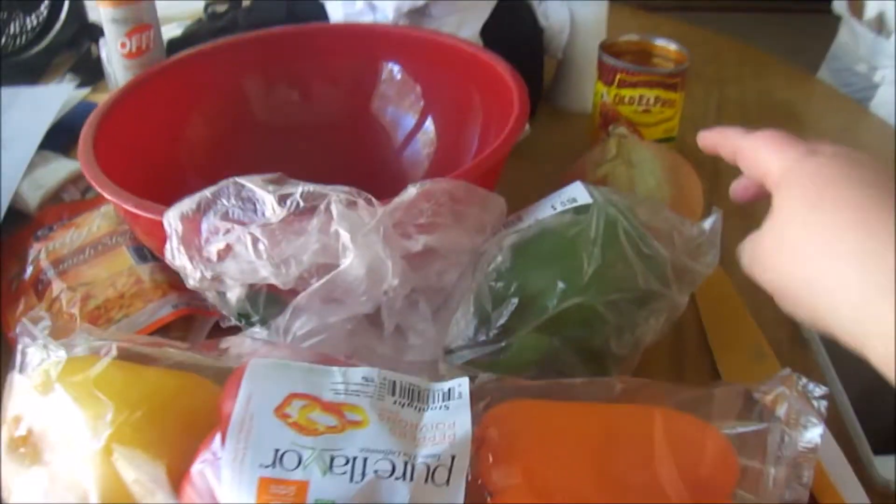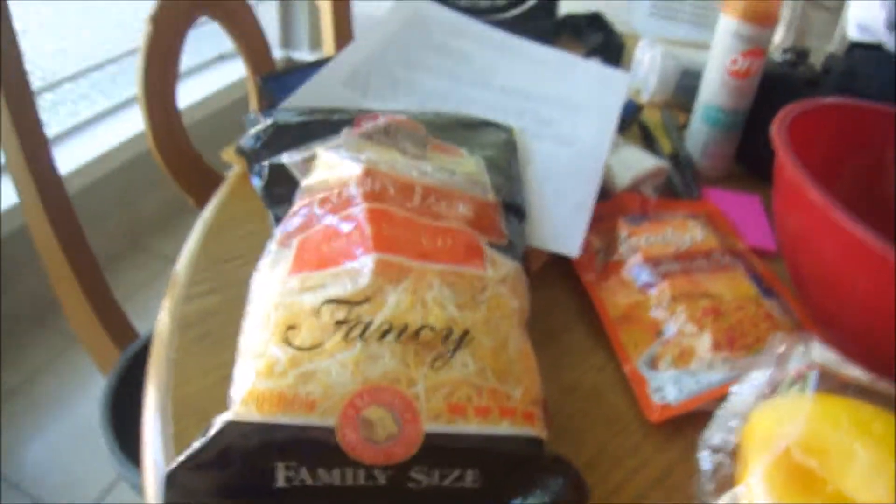The first thing we need to do is gather up all of our ingredients. You need four bell peppers, an onion, some enchilada sauce, some Spanish rice, some cheese, and a pound of ground meat.